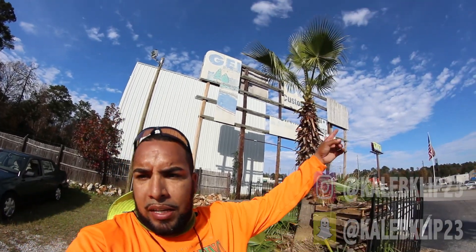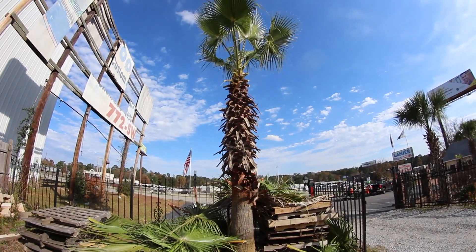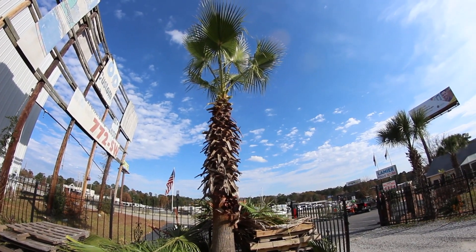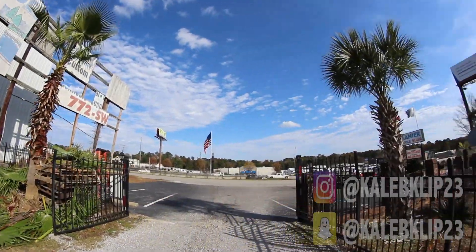Number four is done right there behind me. It looks good — I think the owner's going to be super happy. Eric's cleaning up and we're about to send an invoice, get paid, and call it a day and go watch some Alabama football. Thanks for watching, I truly appreciate it. Follow me on Instagram at Caleb23. I know I haven't posted in a while but if you want to see more lawn care videos, let me know. Stay tuned, thanks for watching — we out, peace. Subscribe!